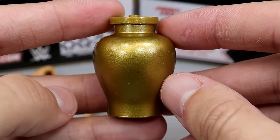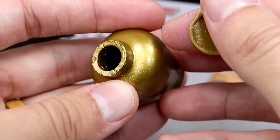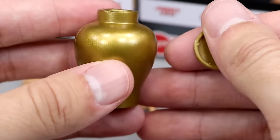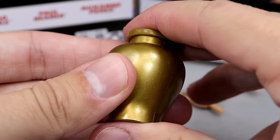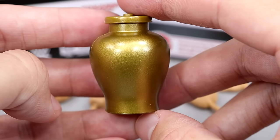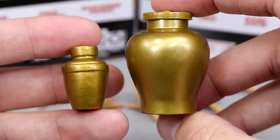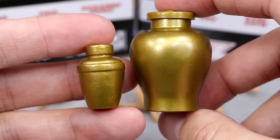Then we have the larger urn, and the top does pop off. You can hide things in here — there's significant space you could put stuff down in. You could fill it with water or something, though I'm not sure if it would leak. The cap goes back on nicely. I'm probably going to put this in the GM's office as a vase or something. The urn looks good — it's almost double or triple the size of the smaller one. Very cool to get both sizes. I'm sure somebody can let me know in the comments which urn he used when.